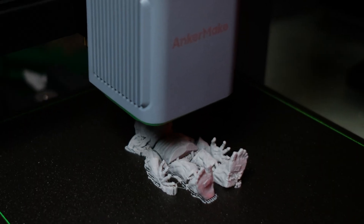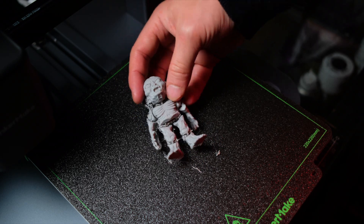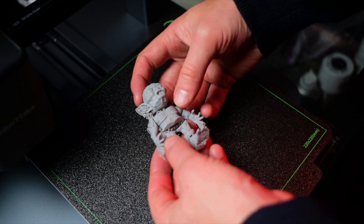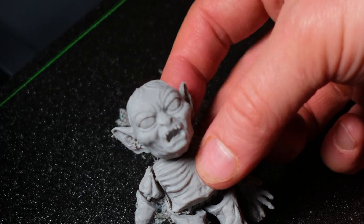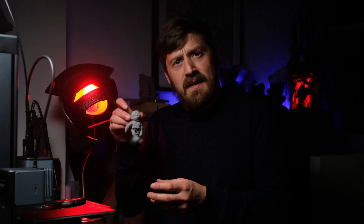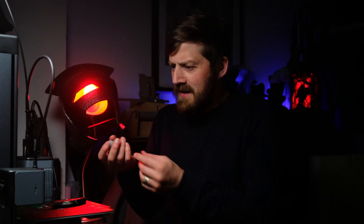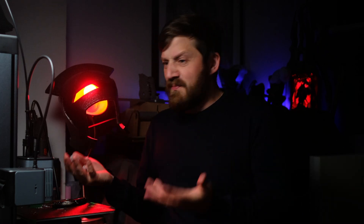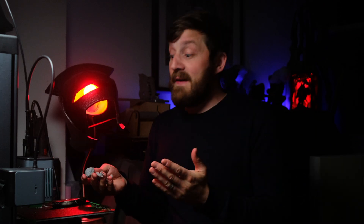So I downloaded a fully articulated Gollum model, mostly because with the resin printers I'm used to, articulated models just aren't an option. A totally articulated little Gollum model — which is seriously cool. I got this printer out of the box, set it up, and managed to print this off all within about two or three hours from start to finish. So yeah, very beginner friendly, because I've never done FDM printing before.